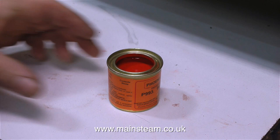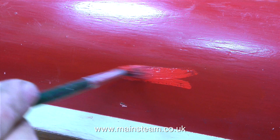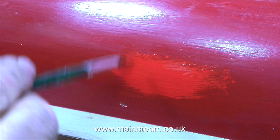This is the tin of Phoenix Precision Paints and it's called Buffer Beam Red, because it's the colour that steam locomotives generally have the buffer beams painted in. So I'm going to try some of this on the hull. But there is one tiny problem — as I'm applying this paint to the hull, you may notice it's entirely the wrong colour. So I very quickly unpaint it.